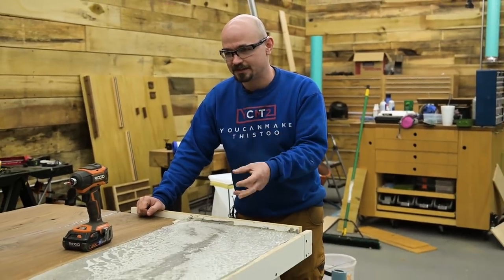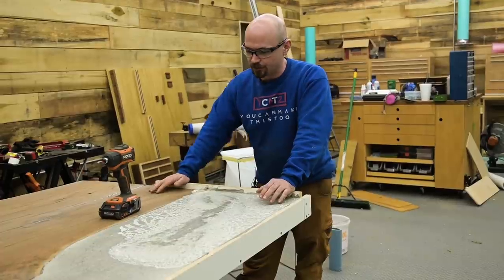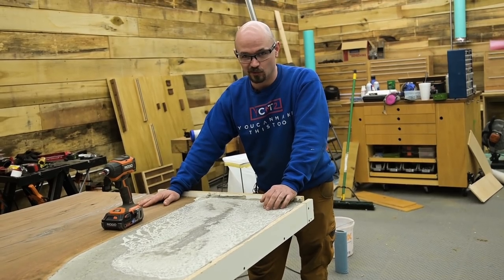Just took the plastic off. This has a 24-hour de-mold time. We ended up letting it sit another day because it was kind of late in the day when we finished pouring. Time to take this thing out of the mold — here's hoping I didn't ruin a $1,000 walnut slab.